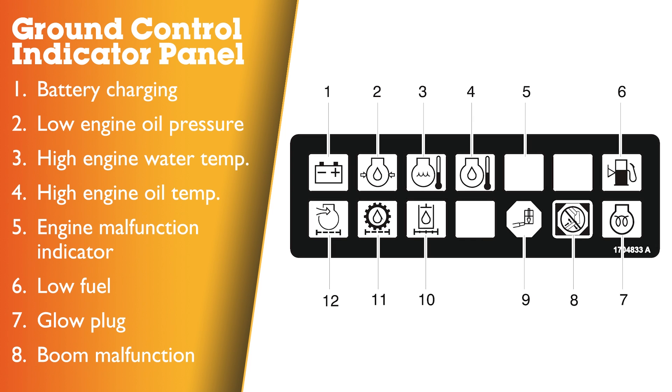Ground control indicator panel. Number one: battery charging. Two: low engine oil pressure. Three: high engine water temperature. Four: high engine oil temperature. Five: engine malfunction indicator. Six: low fuel. Seven: glow plug. Eight: boom malfunction.